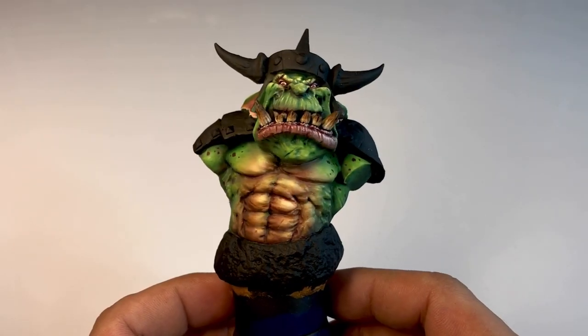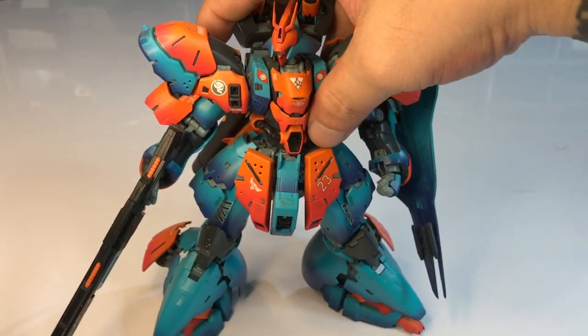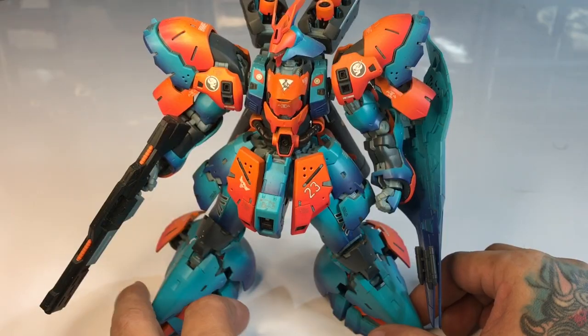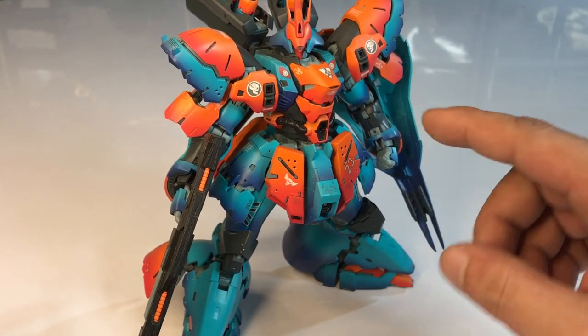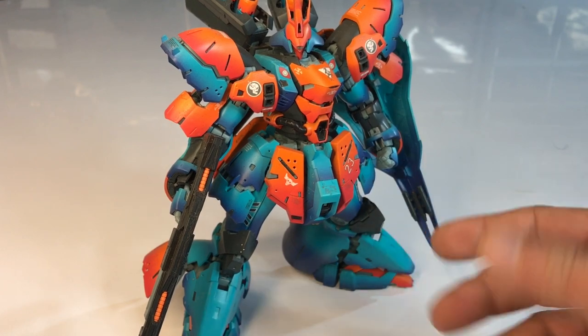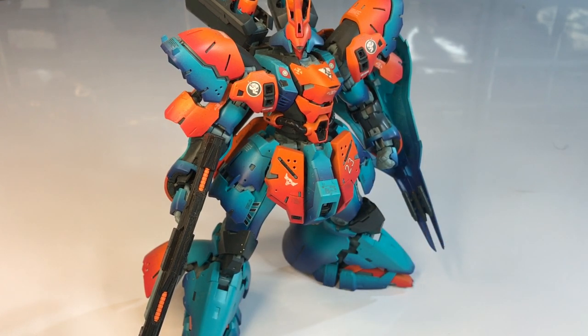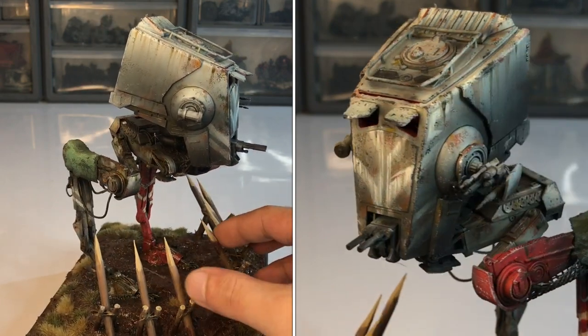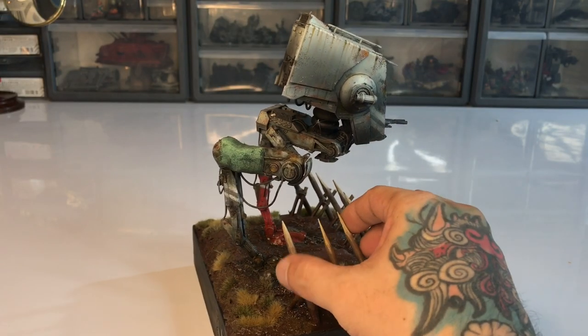I'm telling you about what I learned so far in the past six months. I'm mainly a Gunpla builder and painter, so I know my paints in terms of airbrushing. I'm also very comfortable with weathering because I've been weathering my toys, my action figures, since I was young.